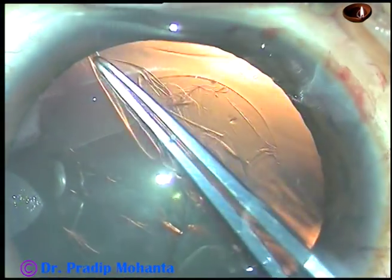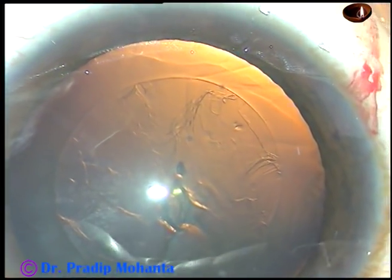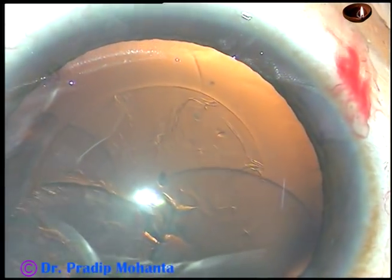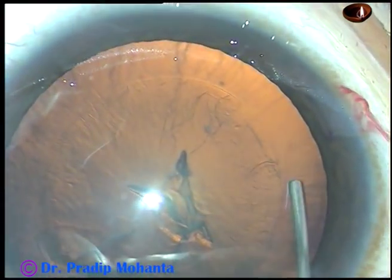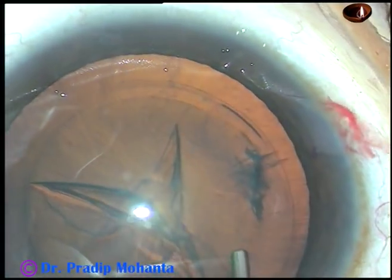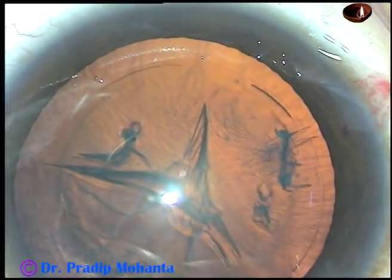If you develop this kind of control in your hand, you don't need any femtolaser. And now, hydrodissection. Fluid wave is passed from one side to the other side. Too much hydro is not required, and the nucleus need not be rotated.